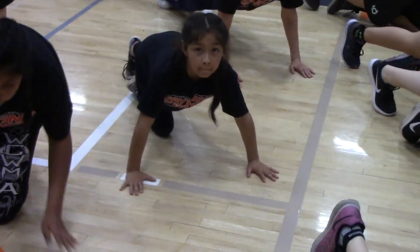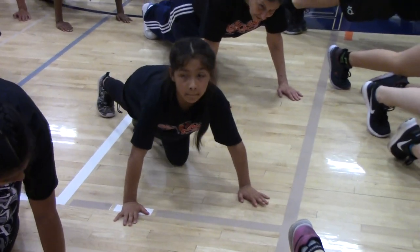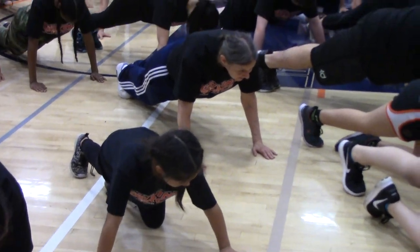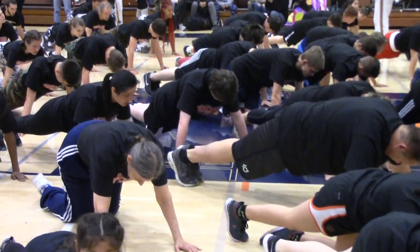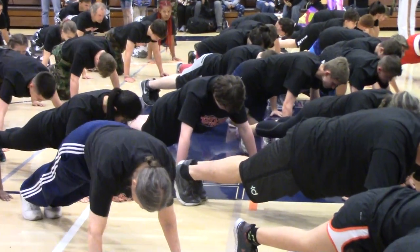You guys are going to go for 1 minute. Make sure you count your reps. It only counts when your chest touches the ground. If you can't touch the ground with your chest, then go onto your knees. Do you see me? Good. Ready?